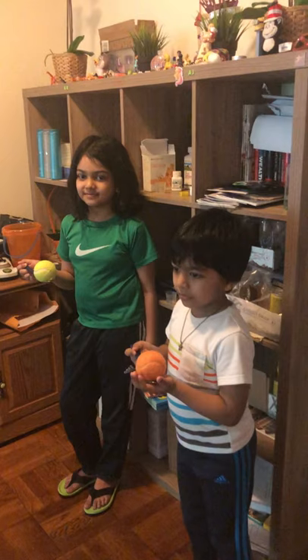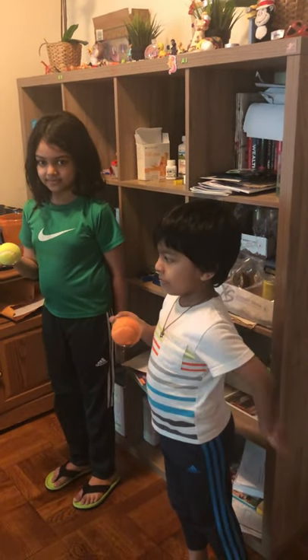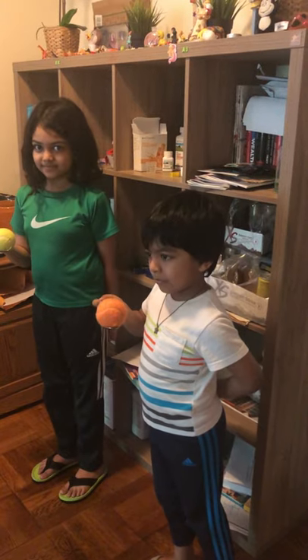Okay, all right. When I say start, you can start — and one hand in the back. Ready? Okay, start!